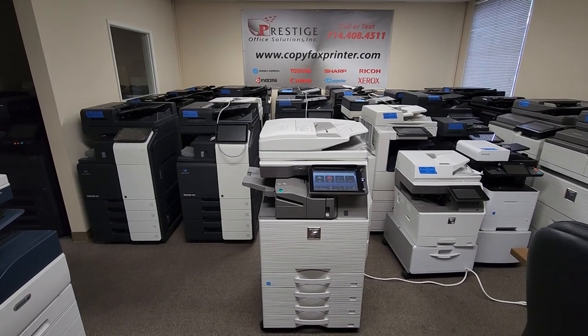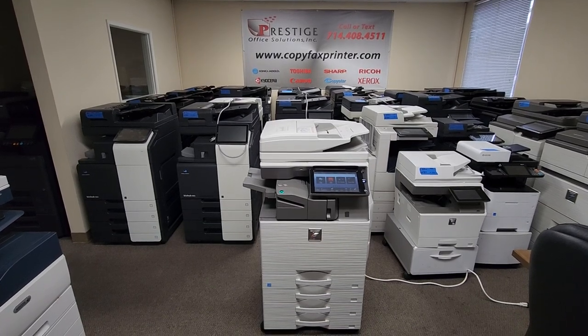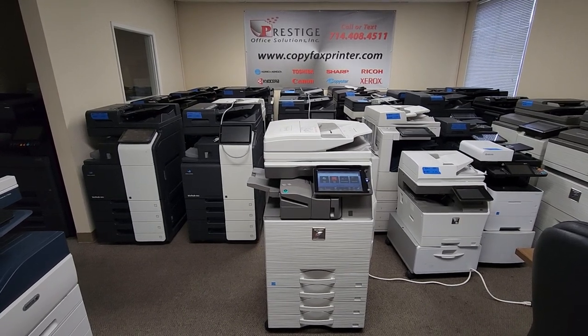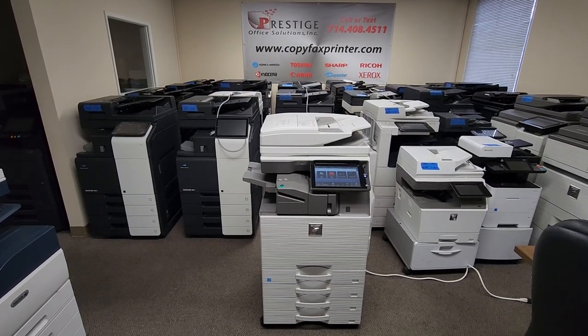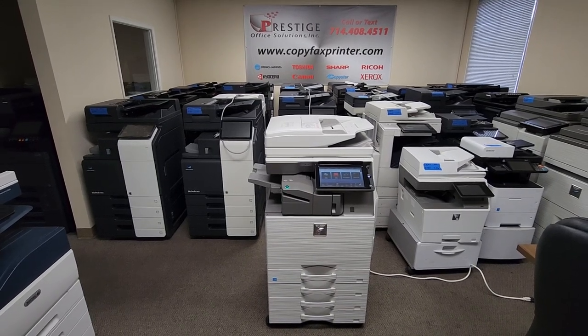Hey guys, check it out. In front of me is a beautiful Sharp MX4071 multi-function color copier, printer, and scanner. This is one of Sharp's newest models out. We just picked this up on a repo. It's got a super low copy count — I'll show you that in just a second. It's practically brand new in my opinion. Let me tell you a little about this machine.